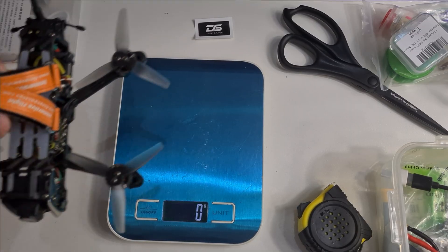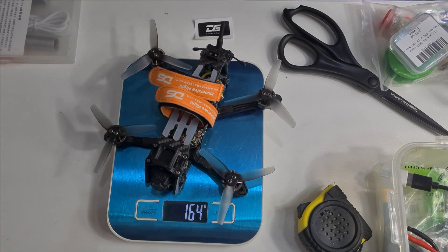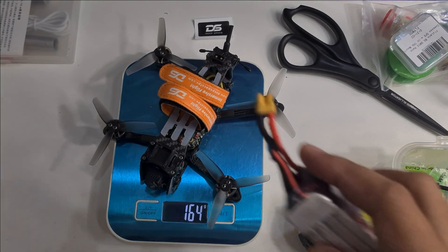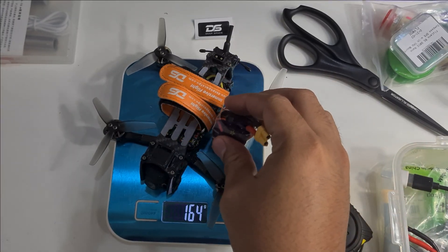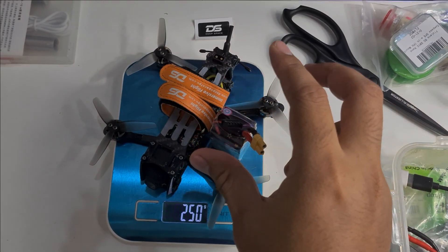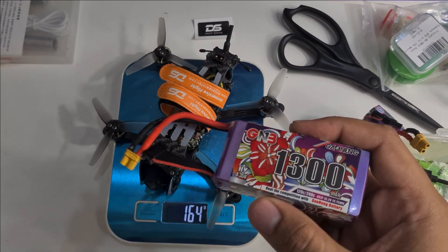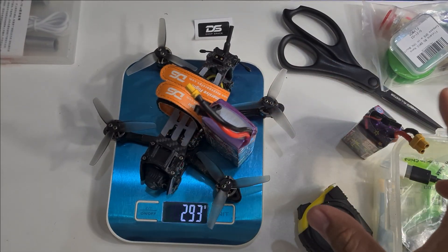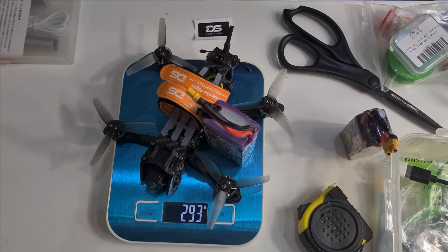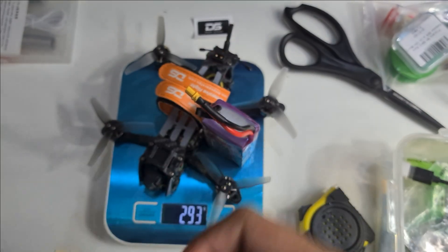The weight of this drone is around 163 to 164 grams. With a 4S 150mAh battery it'll be around 250 grams. You'll get about 5 minutes of full freestyle and 7 minutes of cruising flight. If you need longer flight time, you can use a GNB 1300mAh battery and get around 10 minutes cruising and 6 to 7 minutes of freestyle. I'm using a Kodار battery for the 150mAh — it's pretty lightweight.